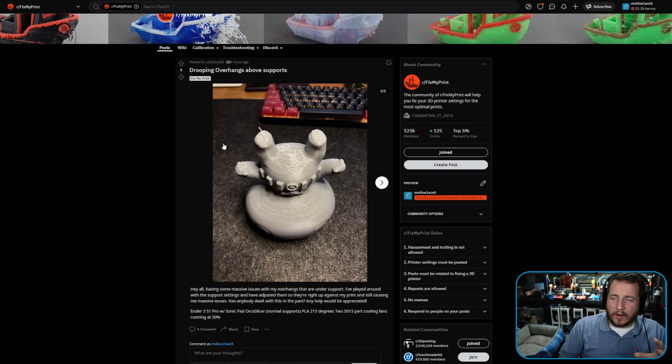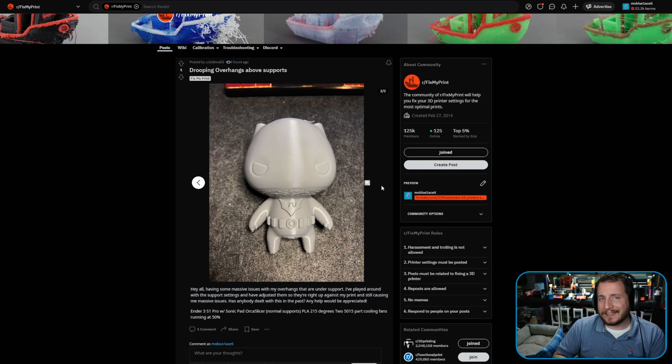Next: drooping overhangs above supports. The user is having massive issues with overhangs under supports on an Ender 3 S1 Pro with a Sonic Pad, using Orca Slicer. Normal PLA at 215°C, with a pair of 5015 part cooling fans running at 50%. This is a cooling problem — you don't have enough cooling, and yet you have the fans to do it, so turn them up.